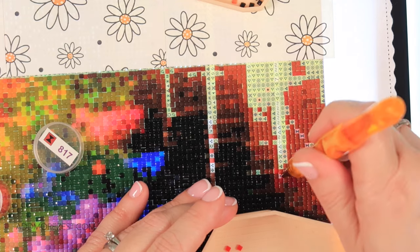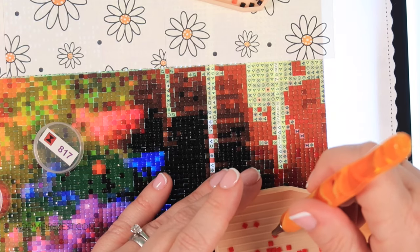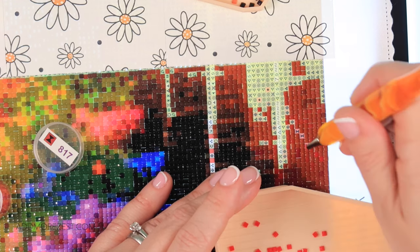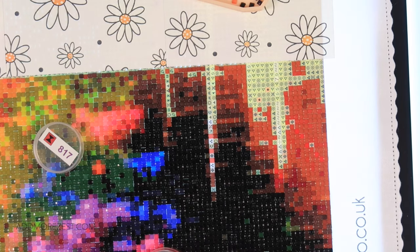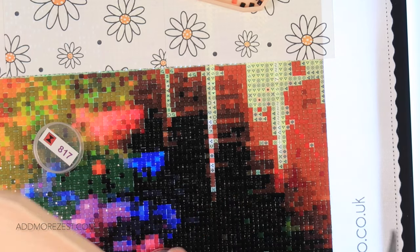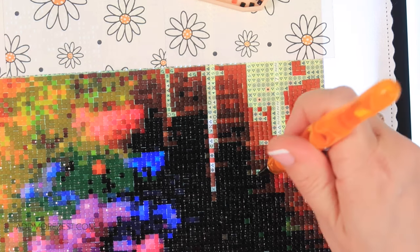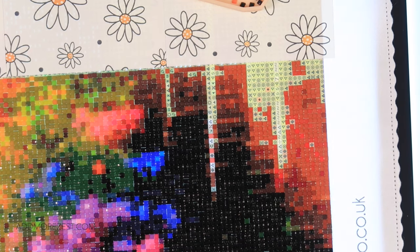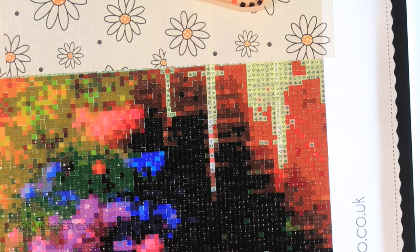Yvette said she was about to message and ask the same question about drills organisation — ready for when she gets round to doing it, as she likes the sound of it. Lady Dax has confirmed she's put hers away for now because of her eyes, but once she's got her new specs she wants to rearrange before she starts again. So yes, I will pop that up — once I've finished this Whip and Waffle I will take pictures before I pop the diamonds away and put them up for you as a reference. It's easier to have a reference photo you can save than a video you have to keep pausing.